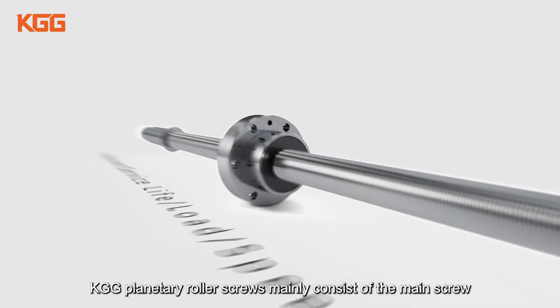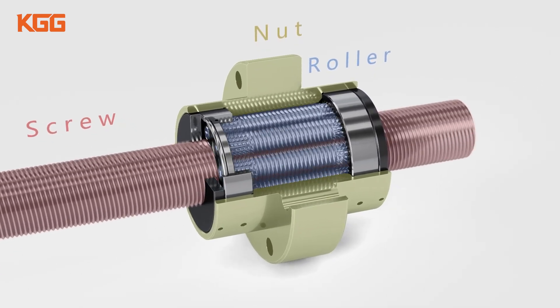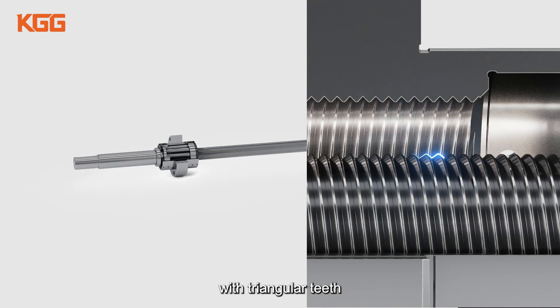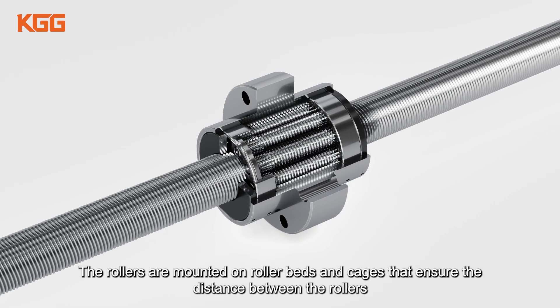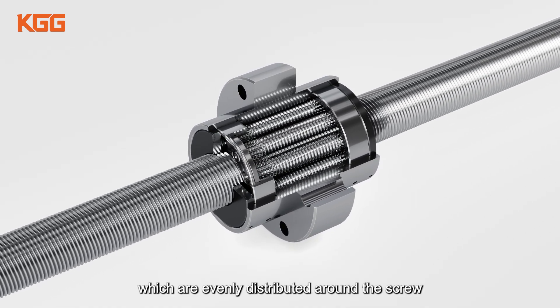KGG planetary roller screws mainly consist of the main screw, the nut and several rollers. The thread of the main screw is a multi-head thread with triangular teeth. The tooth shape of the internal thread of the nut is the same as that of the main screw. The rollers are mounted on roller beds and cages that ensure the distance between the rollers, which are evenly distributed around the screw.